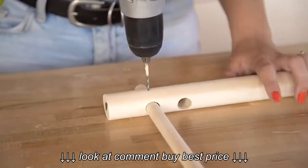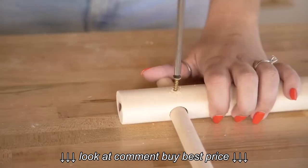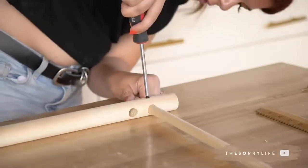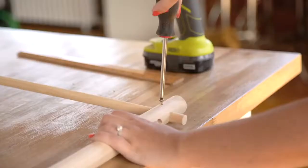Drill a pilot hole directly in the center of the thinner dowel, only one inch down, and add a one-inch wood screw to hold the whole thing in place. Repeat this on the other side and flip your other large dowel onto the other ends of the five-eighths inch dowel and repeat all the steps.